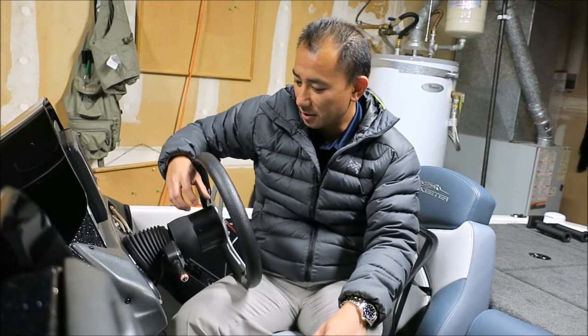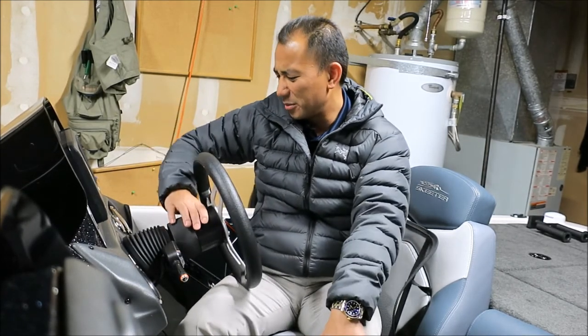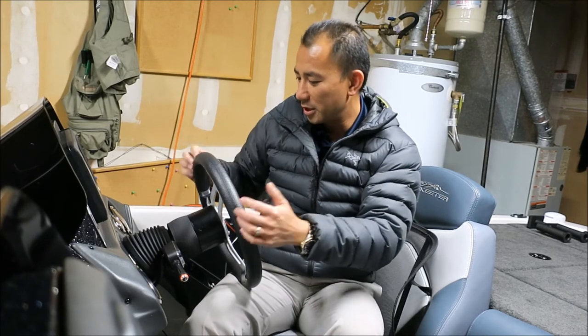I can tell you this is not a factory option. This is actually for short people like me that can sit comfortably in a ZX-225 and actually reach the hot foot and the steering wheel. I actually had about a two-and-a-half-inch hub to get the steering wheel closer to me.